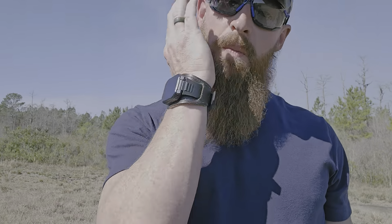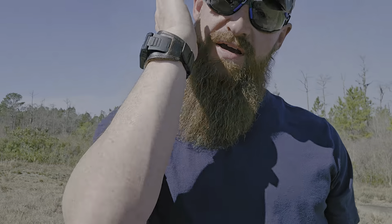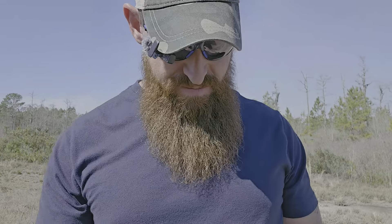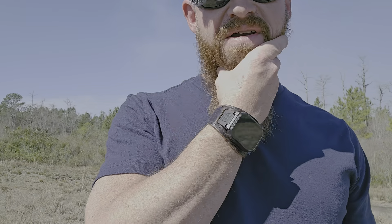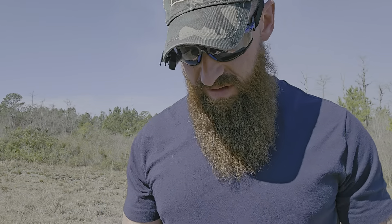How y'all doing today? Welcome to another episode of Country Fixing. I'm going to give y'all a little insight on a nice beard. Mine ain't the best right now — I've been at work all day and I've been rubbing on my shirt collar and all that. But it's like, how do you get your beard to be the way it is?